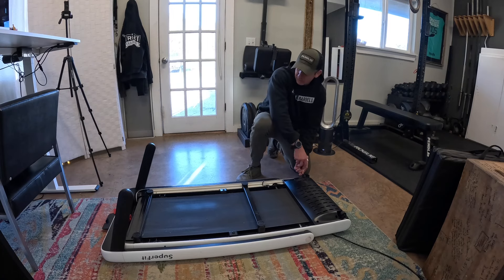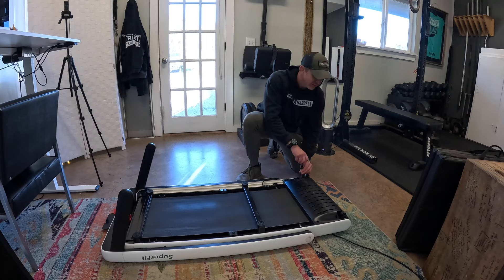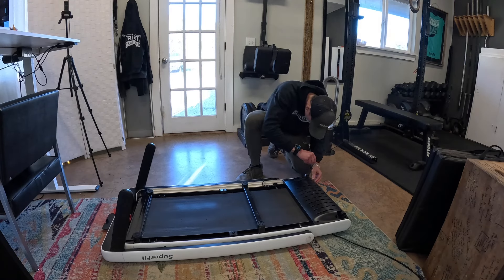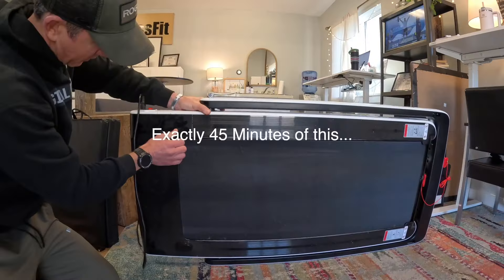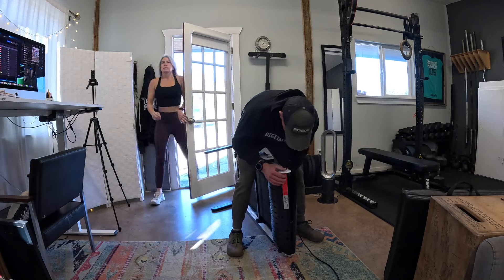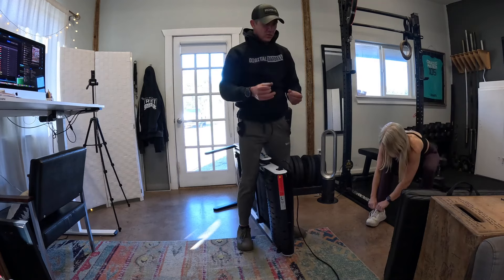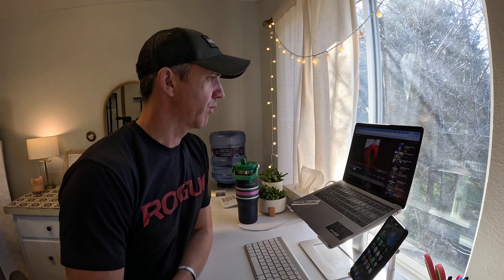I've been getting some complaints about the belt on our little walking pad slipping, which is a little disconcerting, so I'm going to take it apart and see if I can figure out what's going on. I thought about looking online for a manual, but that sounds like something somebody who doesn't know what they're doing would do. Now I need to put all the screws back in, flip it right side up, and do the proper adjustment I just saw in the YouTube video.